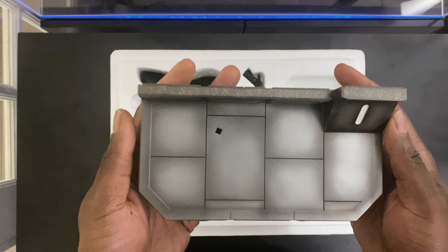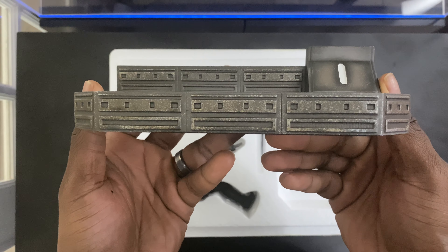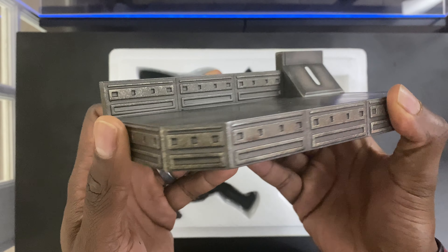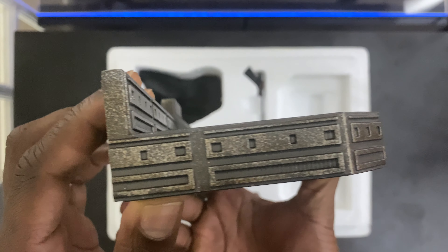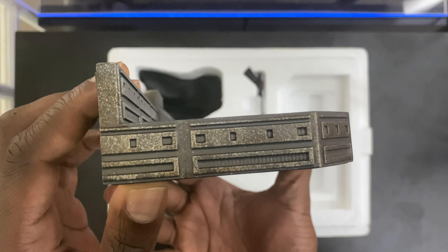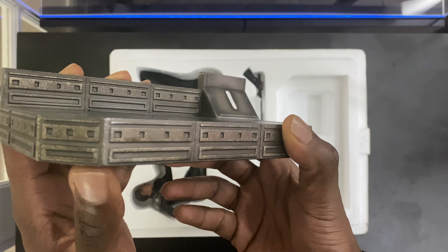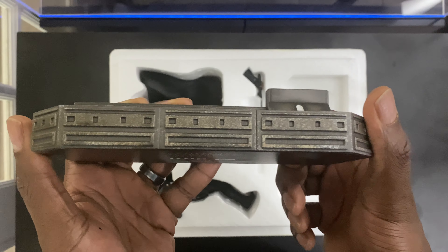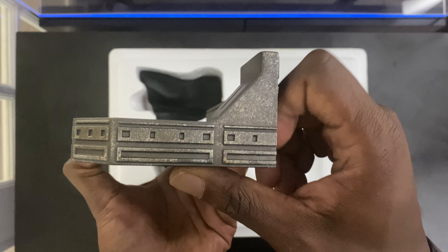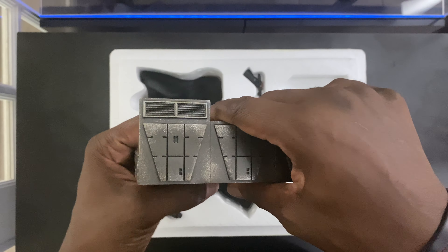First we'll take a look at the base. If you've seen the Mandalorian statue they came out with, the base here is very similar — everything looks pretty much the exact same. Nice base. I've always liked the finish on this base. Looks real good, nice details, nice weathering on the edges.